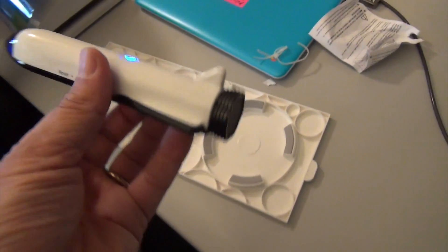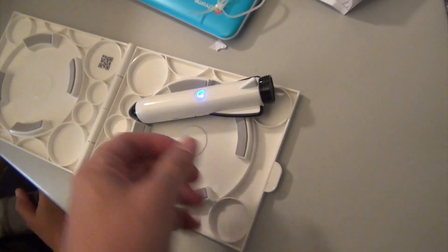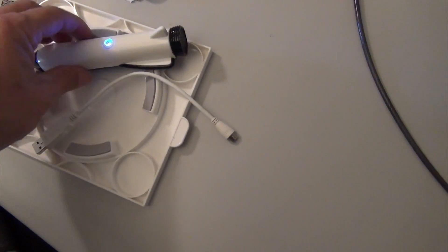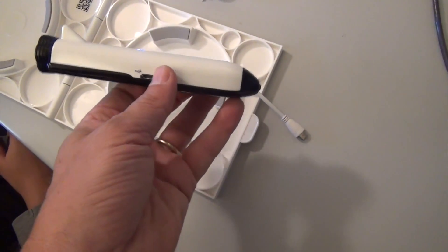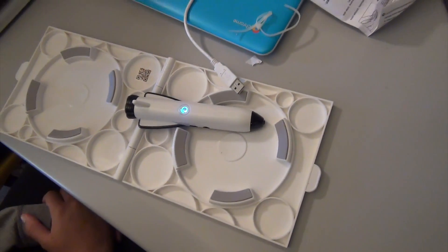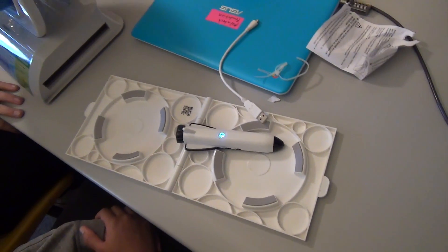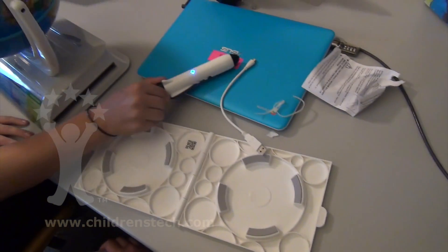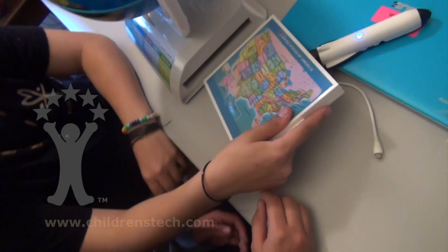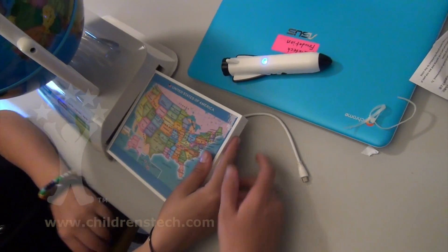Now, a really important part of this is that a USB cable plugs in here. And if you plug it into your computer, you can update it. That's how it gets the news and so on. And I'm assuming there is an app which we're going to need to download to see how it works.